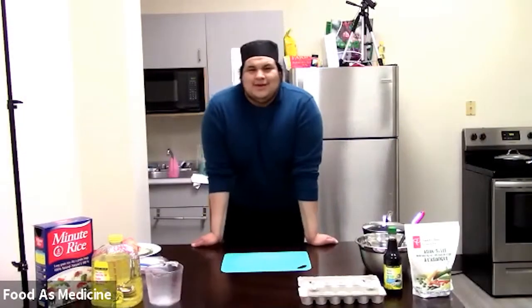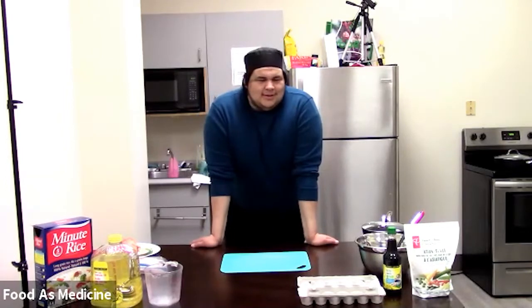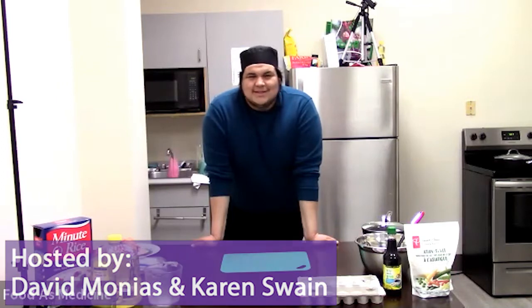Hello and good evening folks. Today is Wednesday — it is a wonderful warm day and I'm pretty excited. Welcome to Food is Medicine, hosted by myself, David Monias, and Karen Swain. Give us a good wave so we can see them. Nice, how lovely.